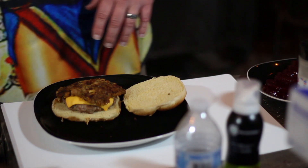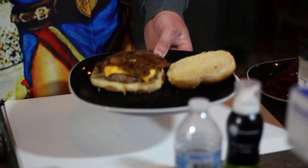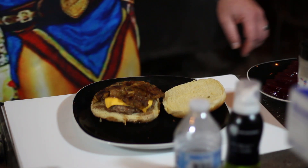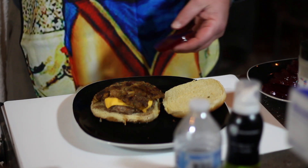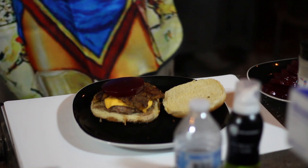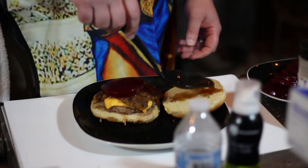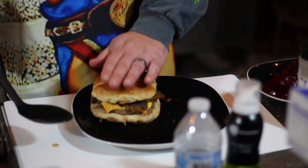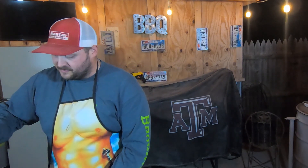It looks absolutely delicious. We're going to take that au jus sauce and drizzle just a little bit over the top — not trying to make it too messy, but we want to get some of that flavor in there. And that's not the only condiment: just like at home, you've got to have some of that jiggle — the cranberry sauce. Throw that right on there. Then just a little bit more of that au jus on the crown, the top bun. And voilà — we've got ourselves a delicious Thanksgiving meal, all in burger form. Throw some potatoes on the side because this sucker is done.